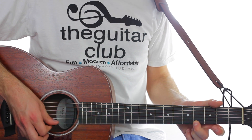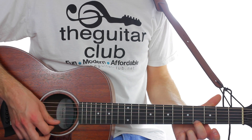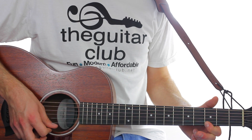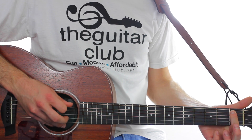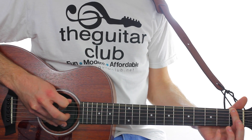The next bit goes between four on the first string and then double three. Repeat that again. Then you play the first riff, which is double one on string five to number four, then double one on the top to number four.